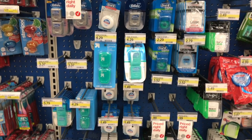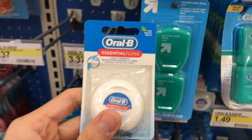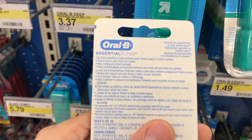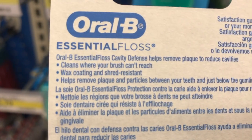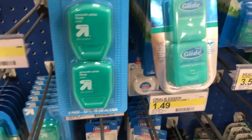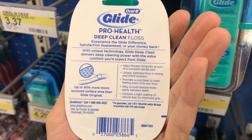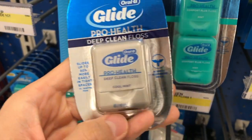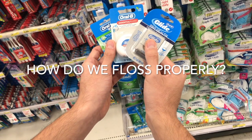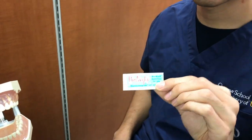When it comes to floss, there are so many different types on the market. However, the store carries mostly waxed floss, as it is the most common type. Waxed floss can slide easier and is generally easier to use. Another thing to consider is the flavor — there are various flavors such as mint and cinnamon. It's important to pick a flavor you like, because the more you like it, the more likely you are to use it every day. Now I'm going to do a demo on how to floss your teeth properly.